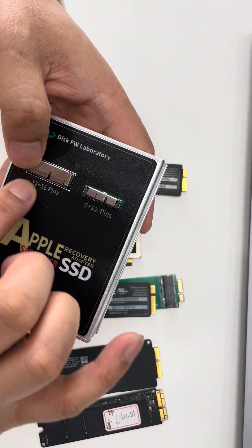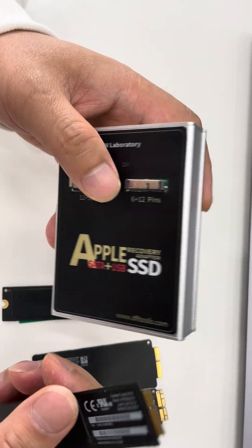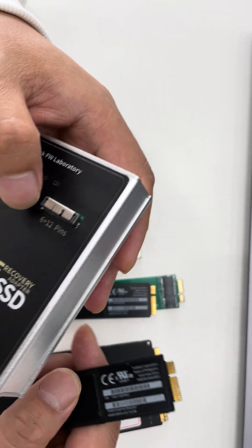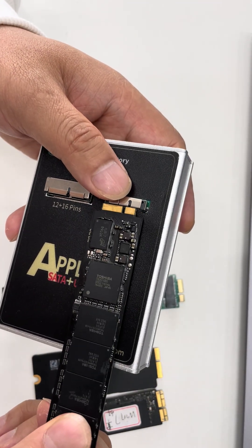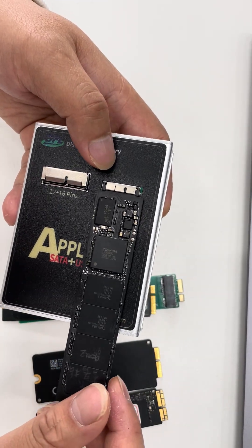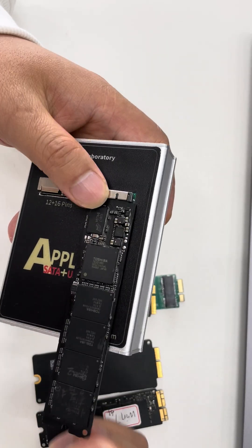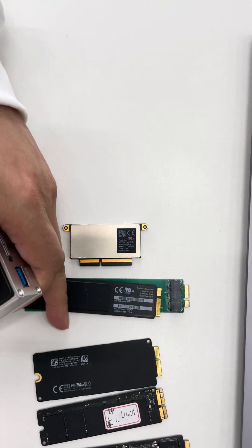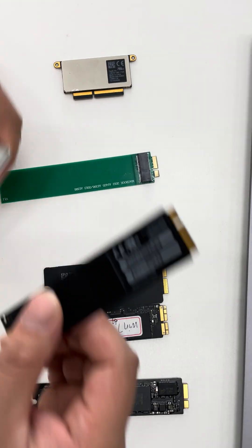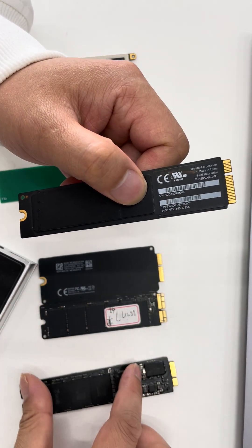These two are the 12 plus 16 pin SSDs. Now let's check this one — it has 6 plus 12 pins, so we need to connect it here. Connect it this way — the golden metal part needs to be fully inserted into the port. This one is different compared to the 12 plus 16 pin type.